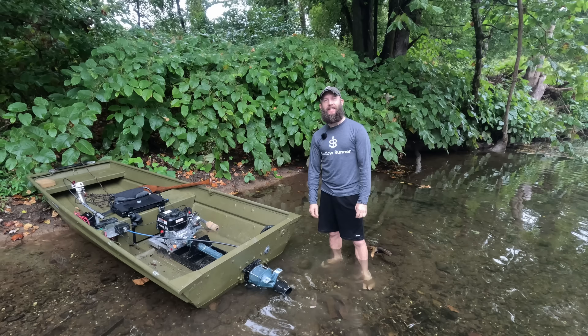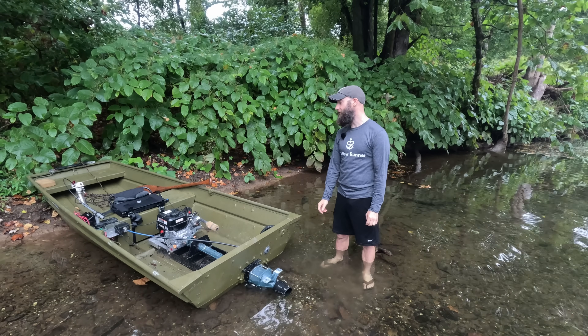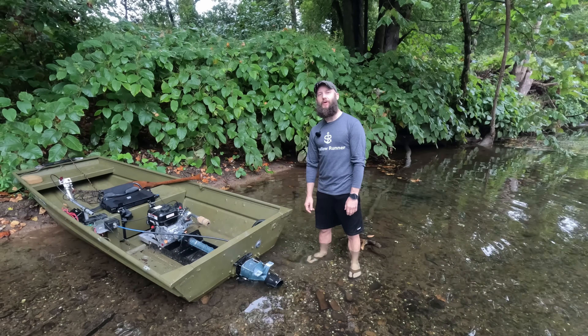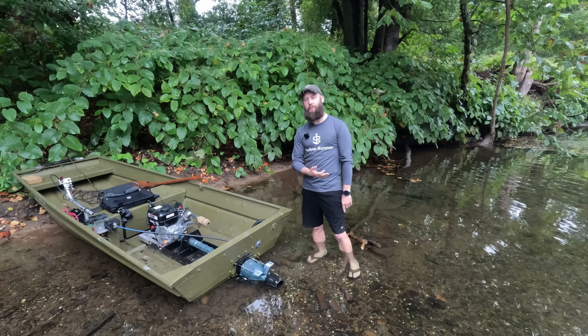Hey folks, welcome to the Shallow Runner channel. In this video I'll be explaining how I built a 10-foot John boat with a 212 Predator engine that hits about 21 miles an hour. Questions I'll be answering are what engine I put in there, how I mated it to the pump, and why this is worth building.